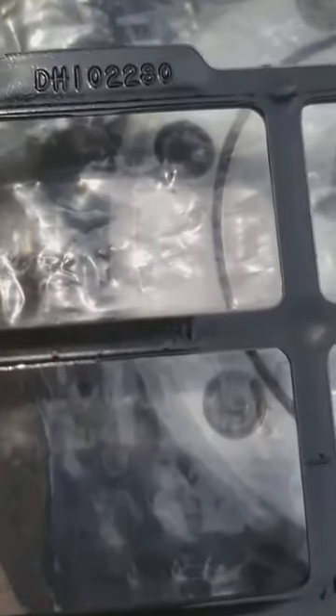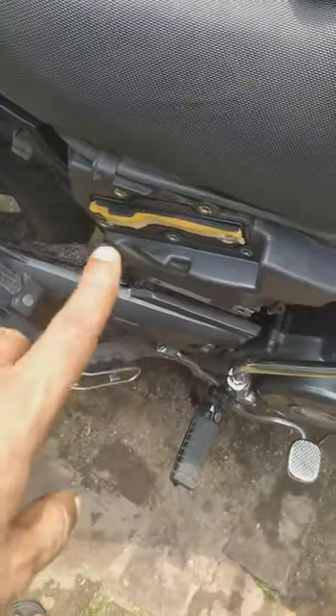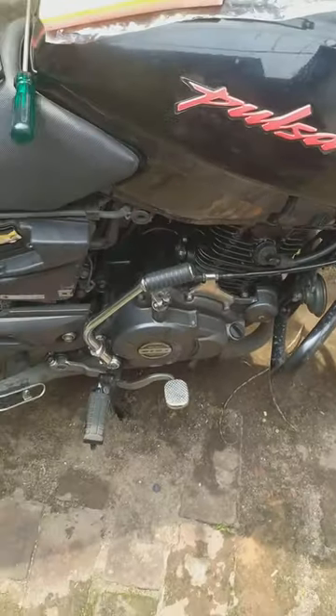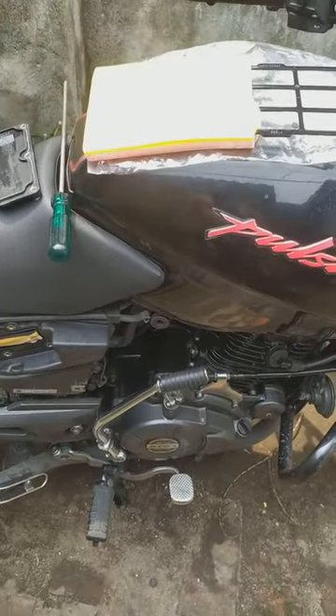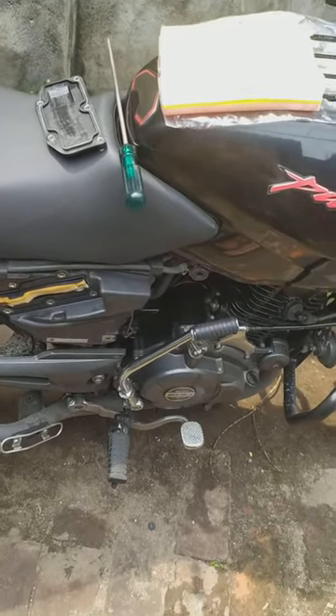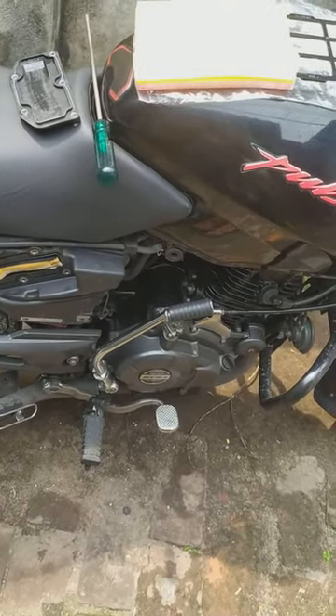The replacement they gave has the number DH102280, and it is broader than the original one which was fitted from the factory.